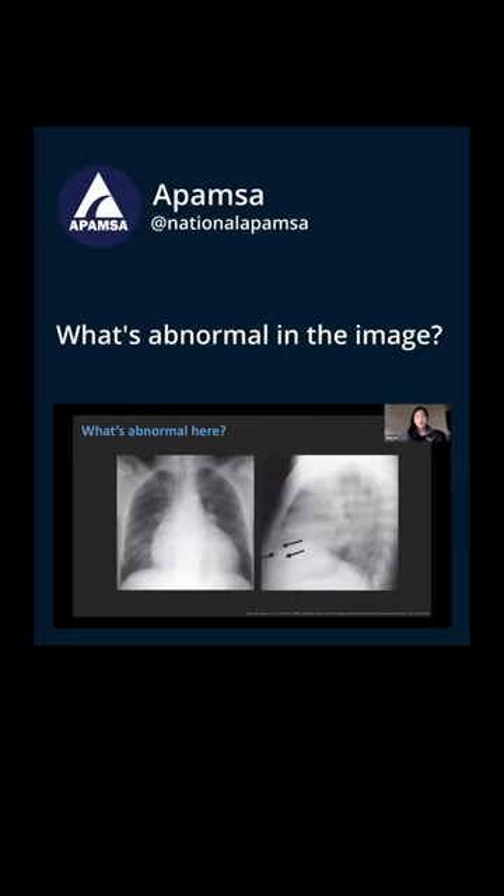So what's abnormal here? The heart looks big, and so you would say globular enlargement of the cardiomediastinal silhouette. It doesn't look like there's any pulmonary edema. There's no fluid and the costophrenic angles are sharp.